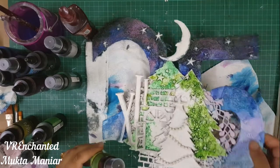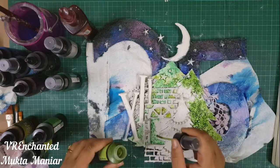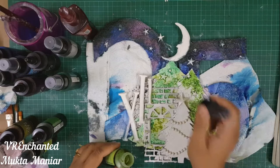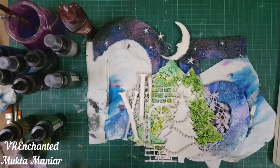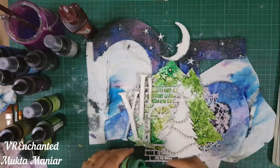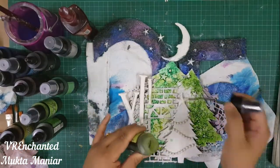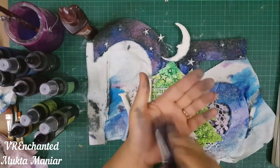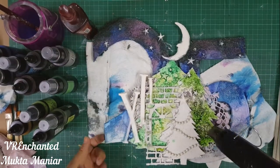I slowly added the color, spritzed it with a little water, and dried it completely. Then I came back with the same colors and did a second coat. To build up your colors, keep adding color over color and then spray with water — if you don't dry between coats they'll just mix together and you won't get that intense color. If I want it more intense, I add a little color, spritz with a little water, and then dry thoroughly.